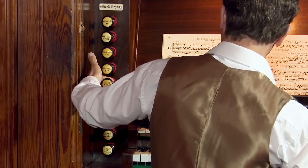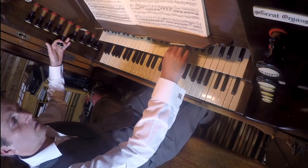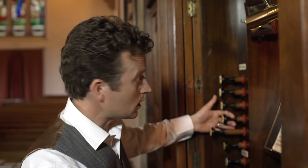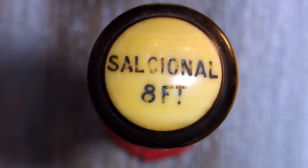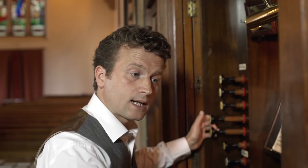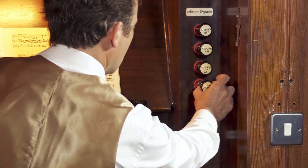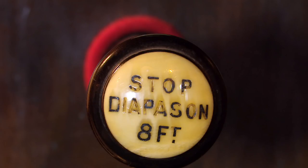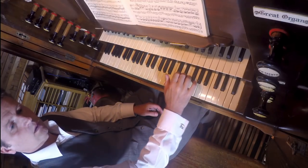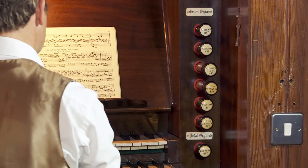We've also got some flute stops. Here's the Rohr Gedact on the Swell — maybe a little bit soft for a solo. We could combine that with a string stop, the Salicional. That sound has a little bit more character than the Rohr Gedact by itself. On the Great we've also got a flute-sounding stop called a Stopped Diapason. We could branch out from there and try an 8- and 4-foot sound together: the Stopped Diapason with the Harmonic Flute 4-foot stop.